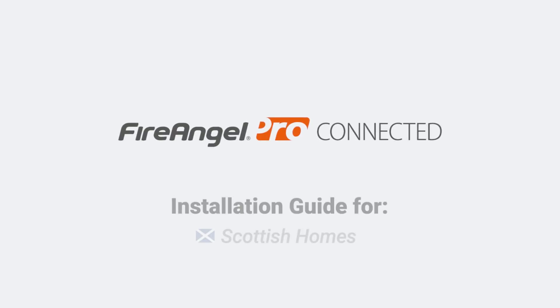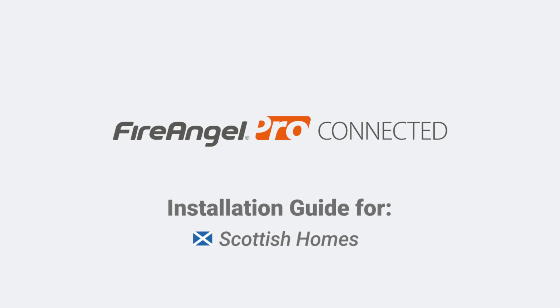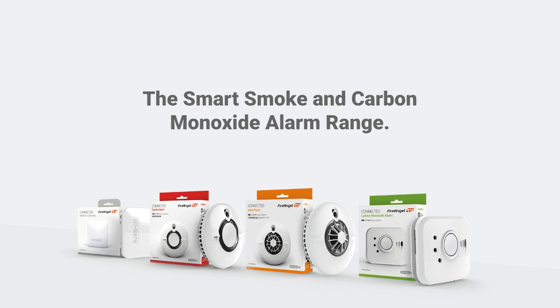Welcome to the installation video for FireAngel's ProConnected Smart Alarm range, specifically for Scottish homes. With smart smoke, heat and carbon monoxide alarms, the range offers adaptable protection in a way to suit your family and home.